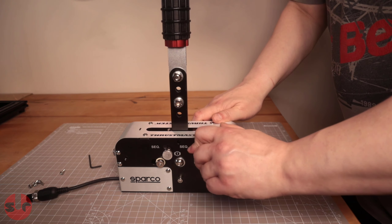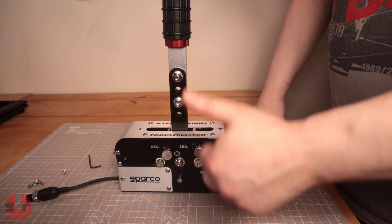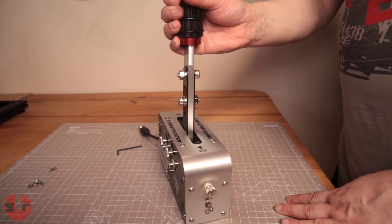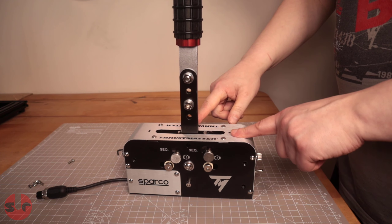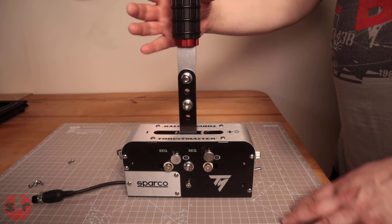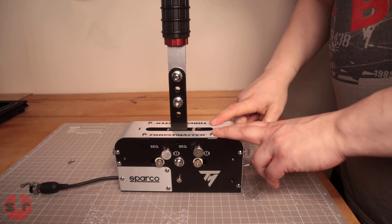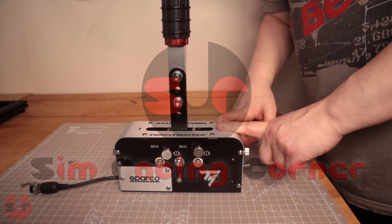But here you can just bang bang, done - bosh! There you go guys, quick mod and a nice solution if you are swapping between sequential and handbrake mode on this device and you want to get through the job quickly without any messing around. Cheers guys, take it easy and I'll see you in the next one, bye!